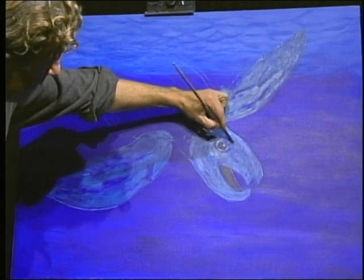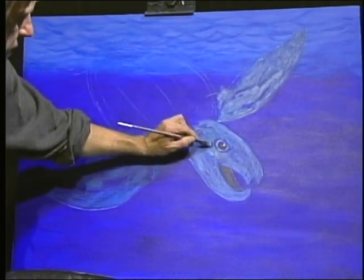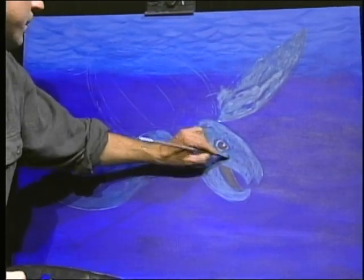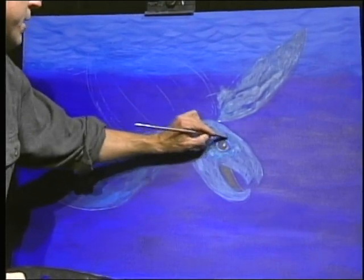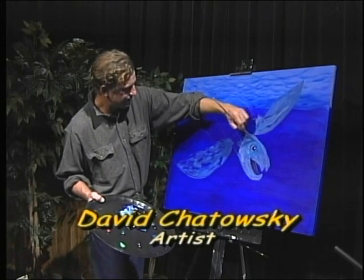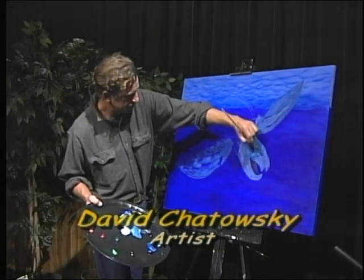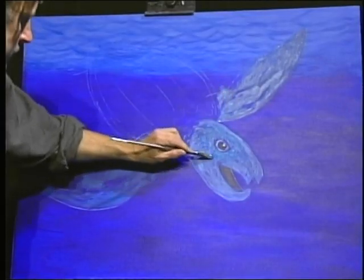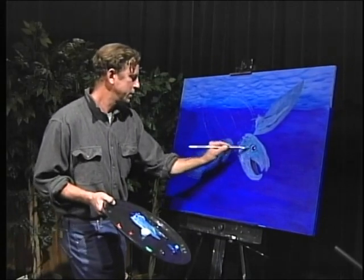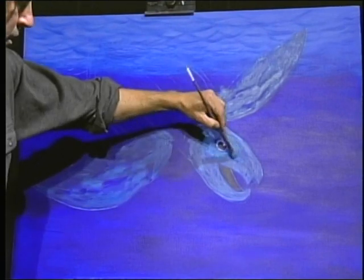Add some more detail - add a little more detail to the turtle's face. That layering is starting to make depth - it'll start to make depth. Keep layering it on. Then you want to kind of smooth it off - you've got the color on there, but then you want to just smooth it a little bit.